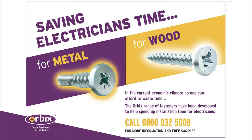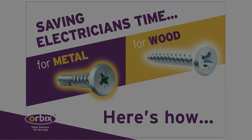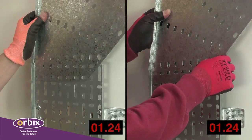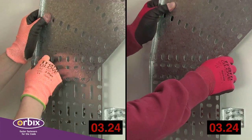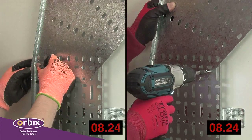Orbix screws have been developed to help speed up installation time for electricians. They are not just general construction fasteners but have been carefully designed with common fixing applications in mind, with a view to providing an efficient, reliable connection. In this example we see how quick and easy the Orbix screws are to use when compared to traditional nuts and bolts.